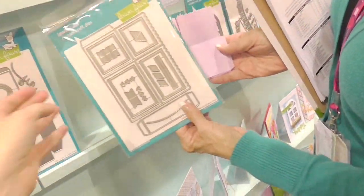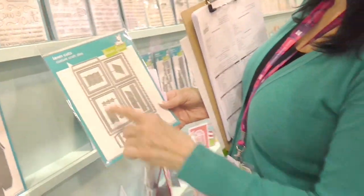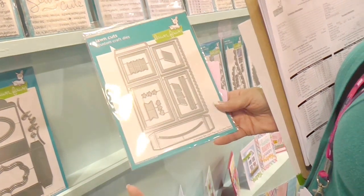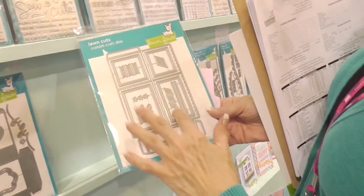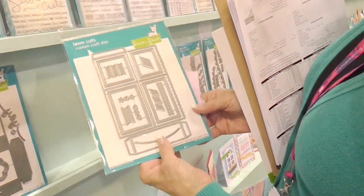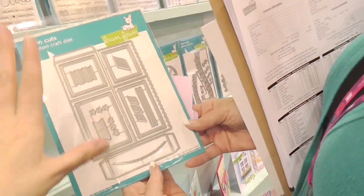That's so pretty — you get so many elements. You get the banners, the nice stitch cutouts that go on each of the panels, the little flags, the little hearts, the stars, and then the little panels that will be matted on top of them.